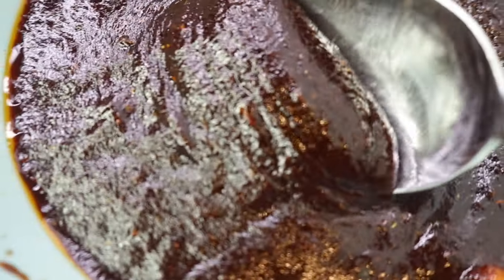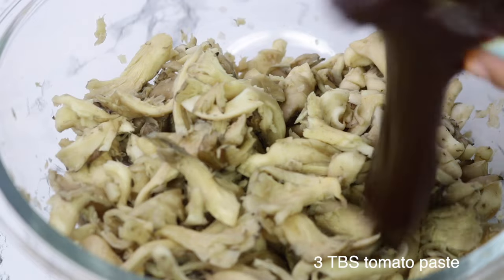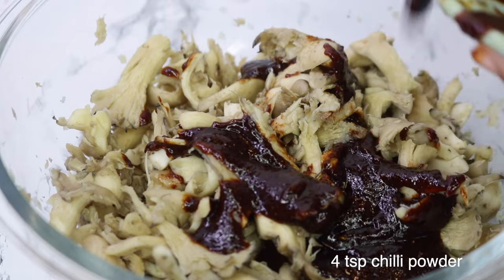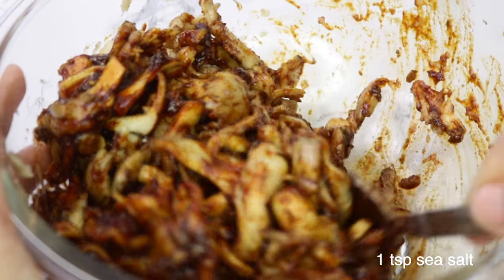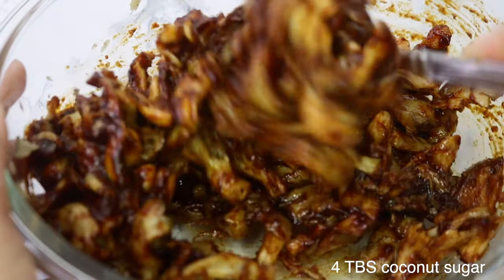Next you need a really good marinade to let your mushroom soak up all that delicious flavor. This is my go-to simple oyster mushroom marinade. In this bowl I have three tablespoons of tomato paste, four tablespoons of soy sauce, four tablespoons of grapeseed oil, four teaspoons of chili powder, one teaspoon of oregano, two teaspoons of cumin, one teaspoon of sea salt, one teaspoon of smoked paprika, and four tablespoons of coconut sugar.